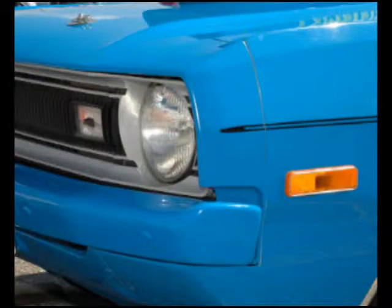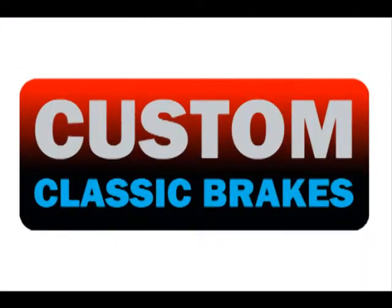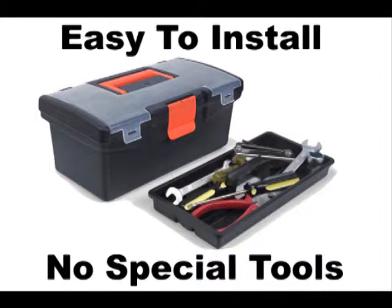Have you been searching for easy-to-install disc brakes to fit your Chrysler A-Body? Well, look no further. Custom Classic Brakes now offers a simple-to-install disc brake kit that will bolt onto your car's original drum brake spindle. No special tools or skills are required, and the installation process should take about an hour, depending on your skill level.